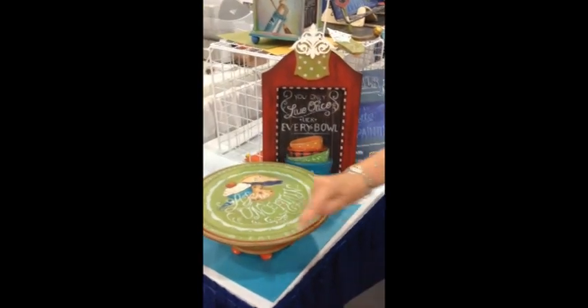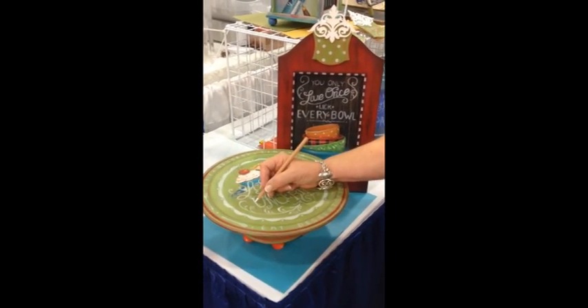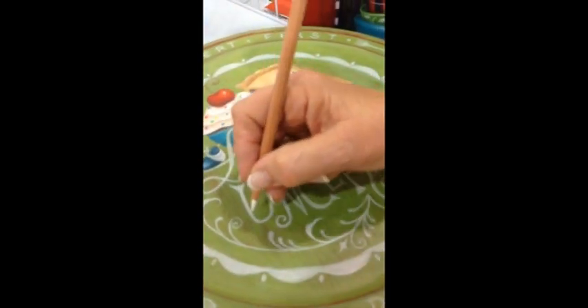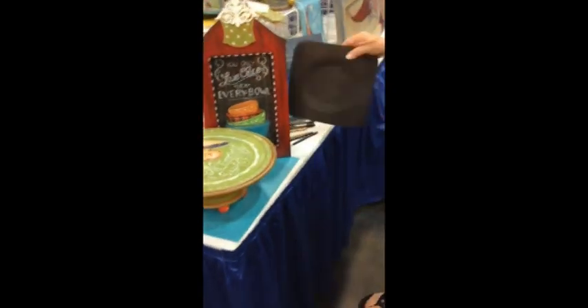If your chalk isn't bright enough, you can go back and scribble on a second coat. Scribble is what I do — I use a nice circular motion and scribble all the way through. And you can use this over the top of paint. Yes, and this book is all about chalk.